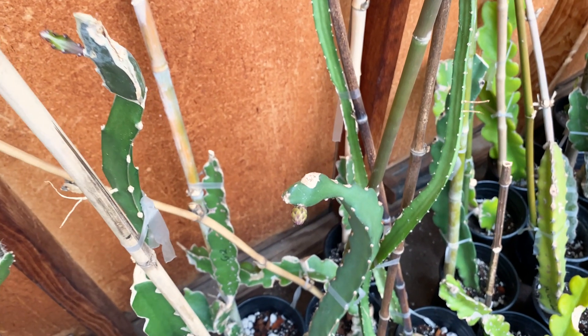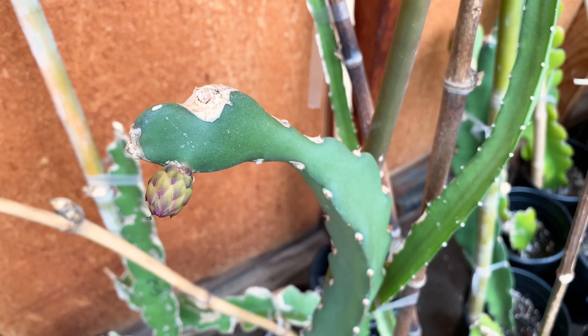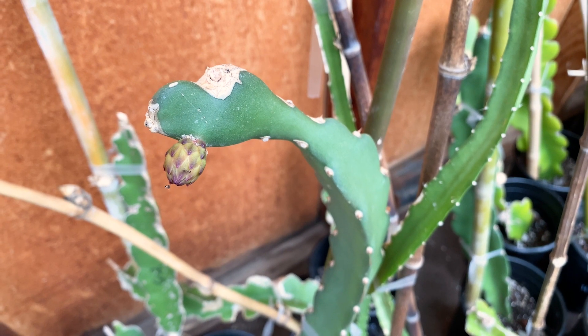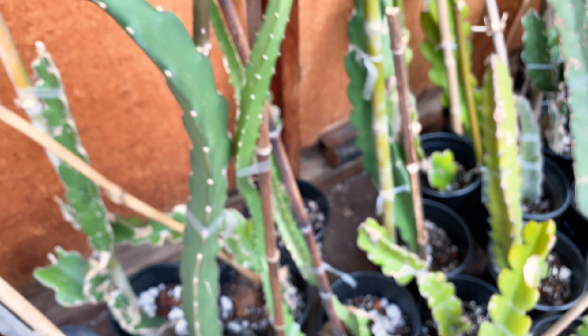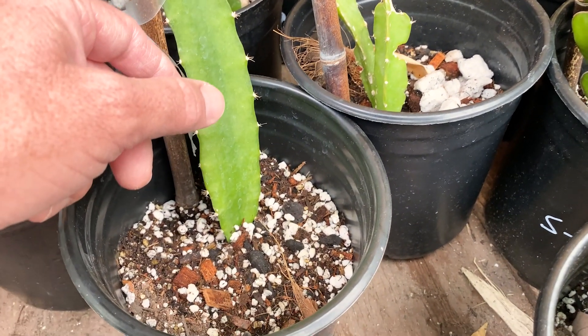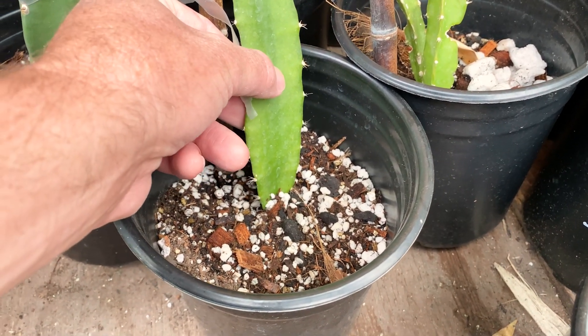Good morning dragon fruit growers! Can you believe this Arizona Purple unrooted cutting has a flower bud in the greenhouse? They say this is the same as Sugar Dragon, so don't waste your money — looks very similar so far, but we'll see. Today let's talk about the pylora seedlings that I degrafted 34 days ago.